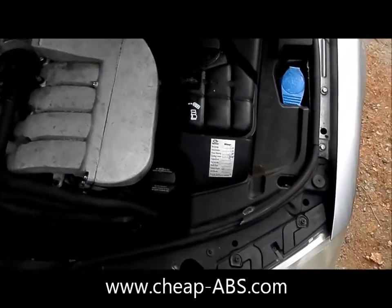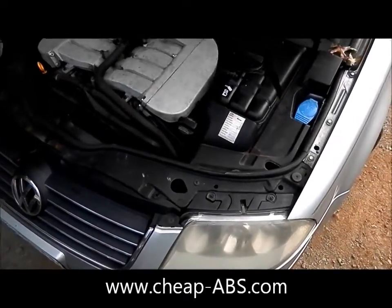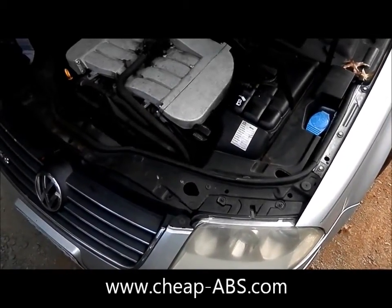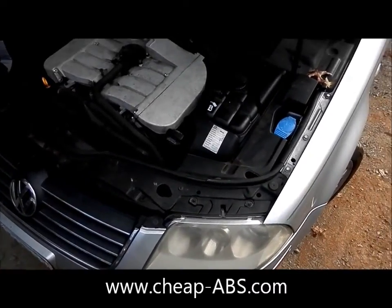This is Matt with Cheap ABS, and today I'm going to show you how to remove a Bosch 5.7 ABS module from a Passat with a W8 engine.